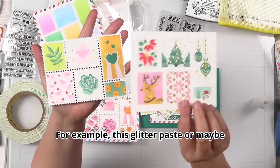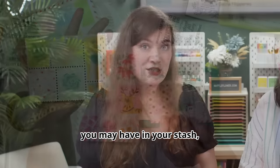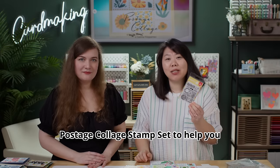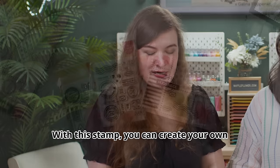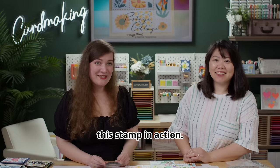A lot of our stencils were designed to use the last layer for your mediums — for example glitter paste or any other texture paste you may have in your stash — to add shiny details to your card. On top of all that, we also have the Postage Clutch Stamp Set to help you add even more detail to your finished project. With this stamp you can create your own small stamps and stamp over your die cut. Here are some samples to show you this stamp in action.